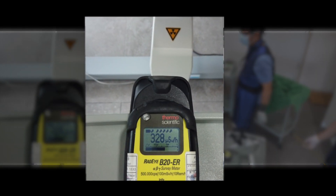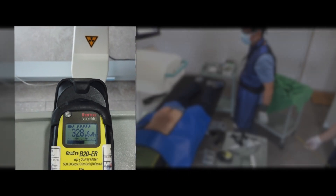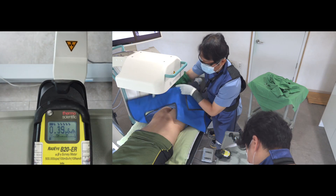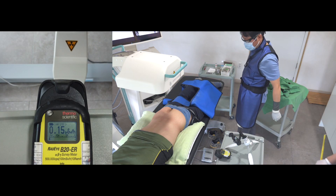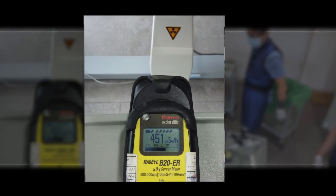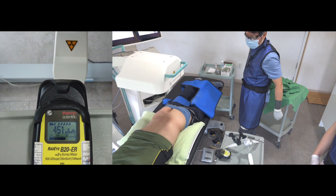Here is the measurement at the trunk level with the scatter drape, and here is the measurement at the trunk level without the scatter drape. Please look at the dosage — it is soaring.